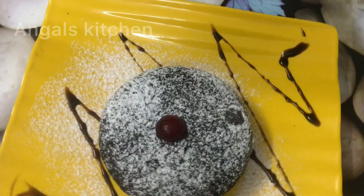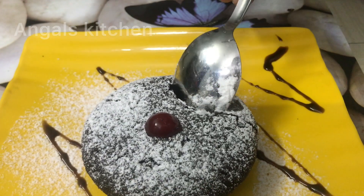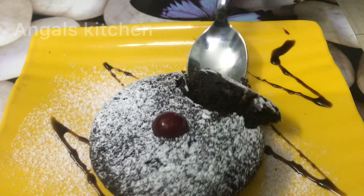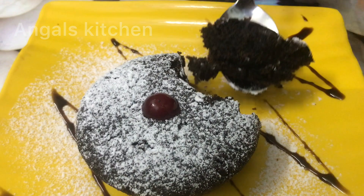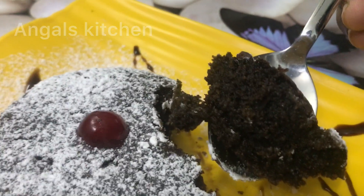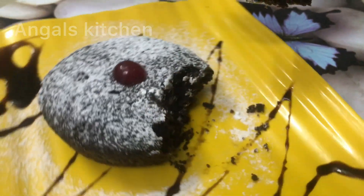We will cut the cake with a spoon. We will cut the cake and try it. Let's get started.